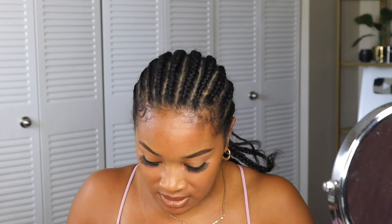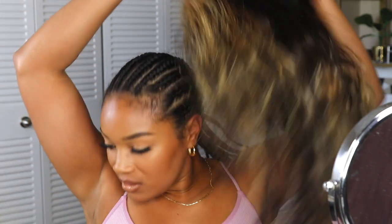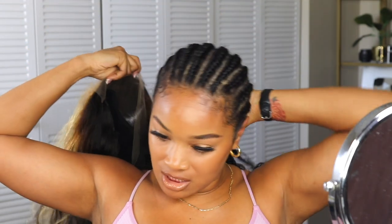Let me know in the comments if you wear units. Do you typically wear them with elastic bands? Do you typically wear them with caps? How do you wear yours? What's the easiest, most natural way that you style yours — or do you just prefer to glue it down and have it on like that? Because your girl is lost in the sauce over here.